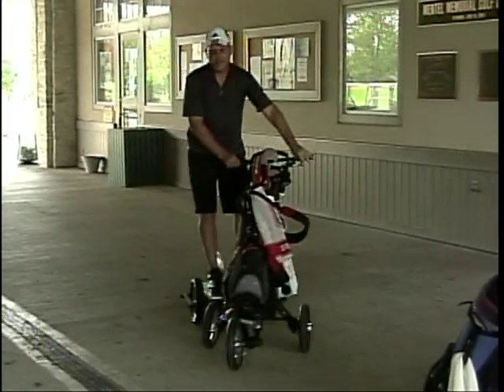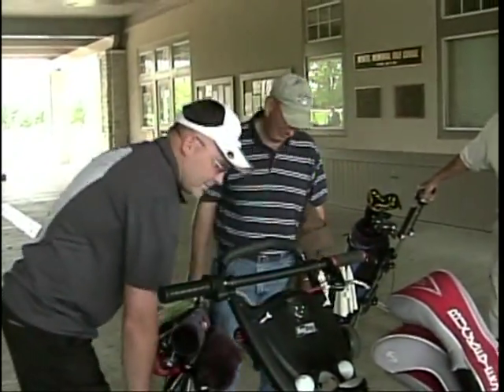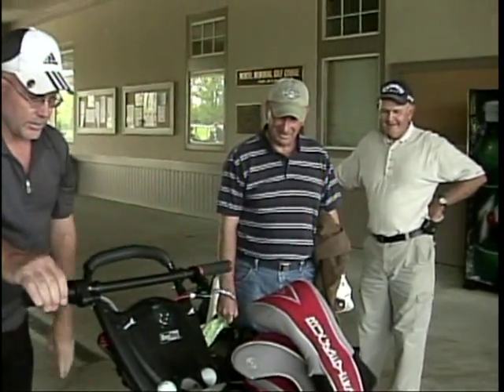There's a seat right here. The batteries are on the platform. That's the motor and that's the controller. And there's a brake right here, and that's the throttle.